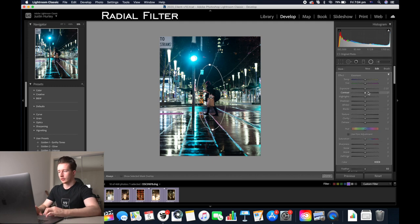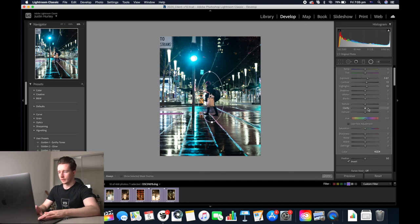Now I'm going to increase the exposure and the highlights and add a bit of contrast. You can scale this to basically any size you want, and if you go just to the right of the radial filter you can also rotate it as well. I'm going to increase the clarity a bit and then click close.